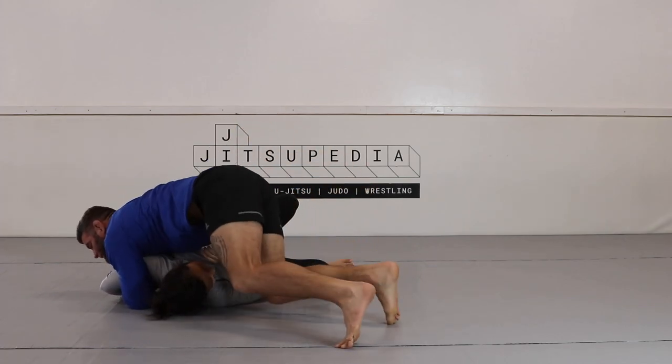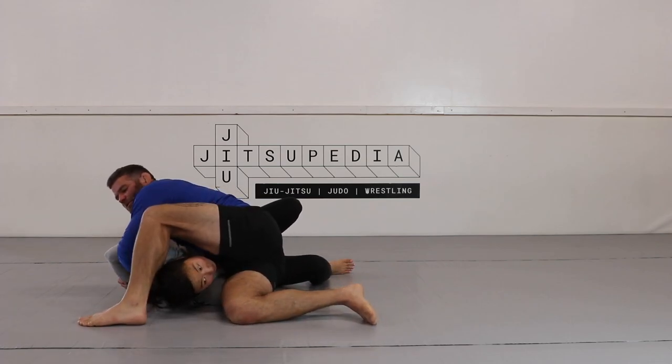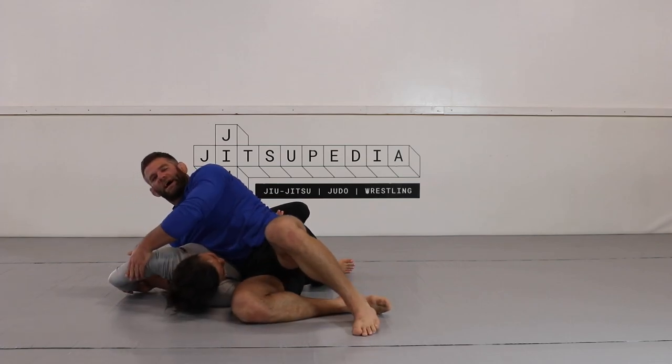Walk over the head, switch my hips, step over the head, and I can pull and look to attack the Kimura.